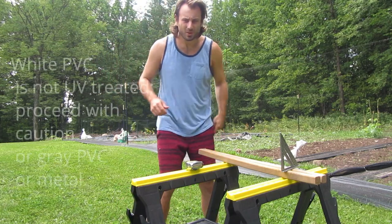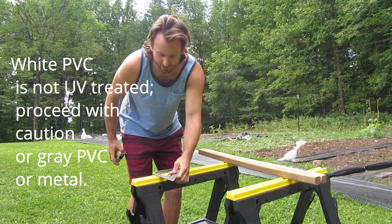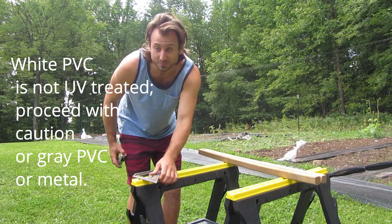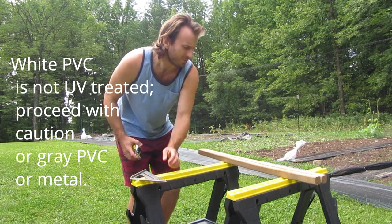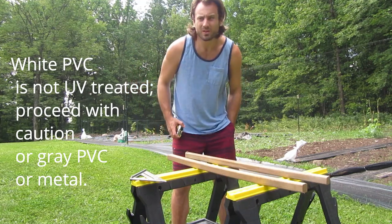I am attempting to build a greenhouse with no previous greenhouse experience, so we shall see what happens. Mostly out of parts I have laying around the house here.